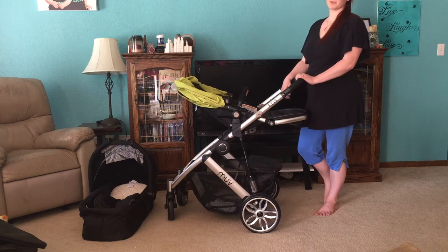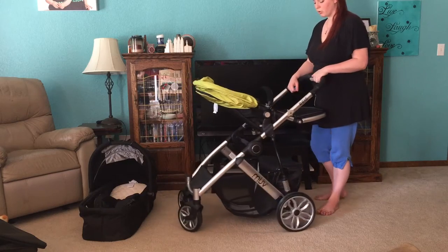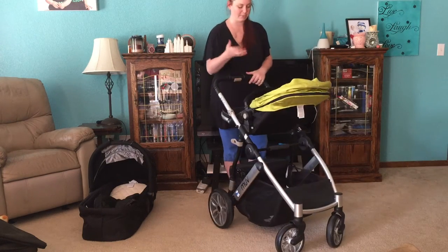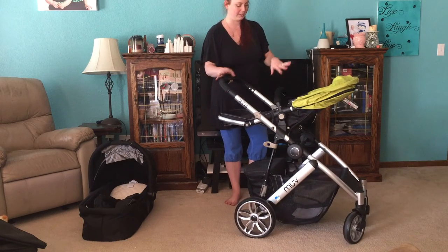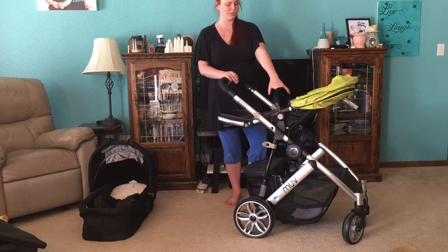Hi, I'm Samantha from All About Baby's World, and today I'm going to show you the Move Reese Stroller. Now this stroller is very nice. I really like how high up to you the baby is. The seat is adjustable, and the height isn't adjustable, but the seat can go to forward facing or parent facing. I just really like how high up and how close to you baby is.